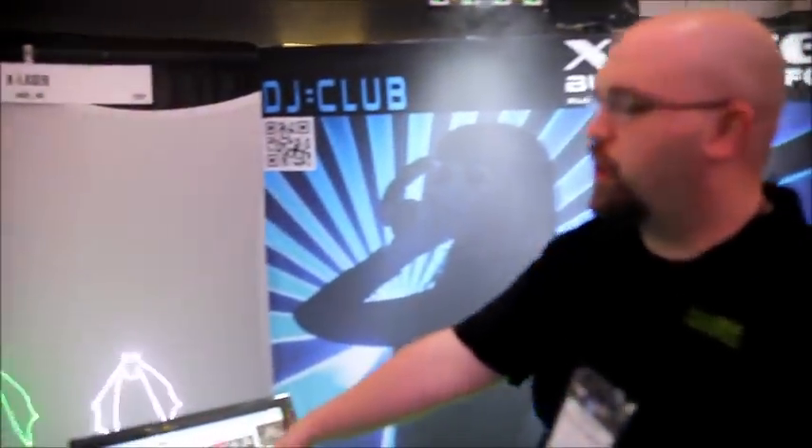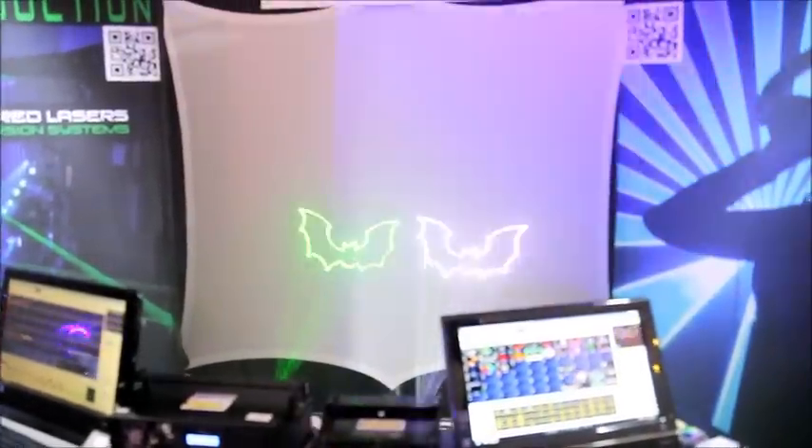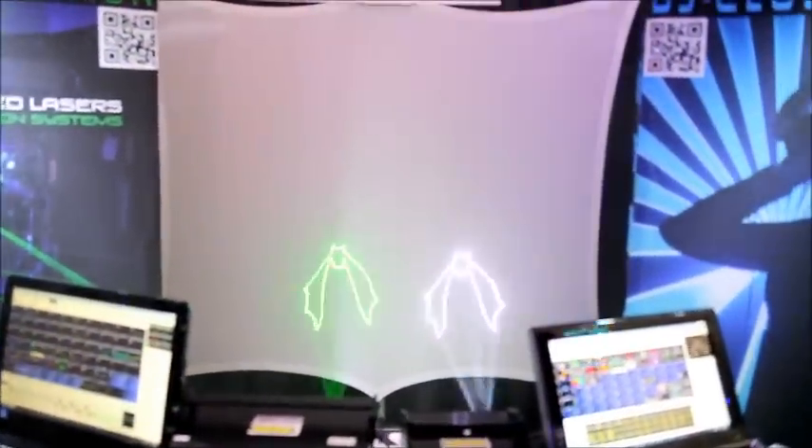We're showing you the MobileBeat RGB, this guy right over here. This is the Mark V. The Mark IV version was one of the most popular lasers that we ever made. It's a laser designed for mobile DJs — it has stuff that's actually useful. It has patterns built into it that say things like 'put your hands up' and 'make some noise' and all that kind of stuff. With this one, we made three big upgrades.